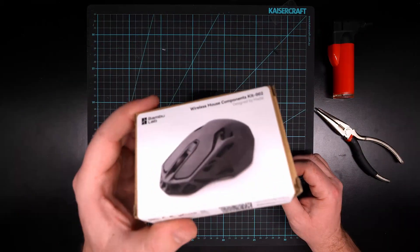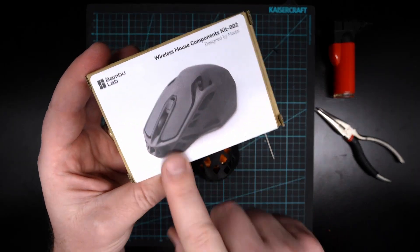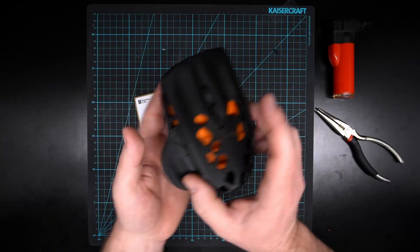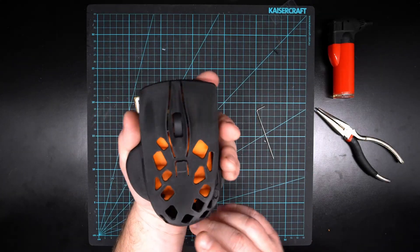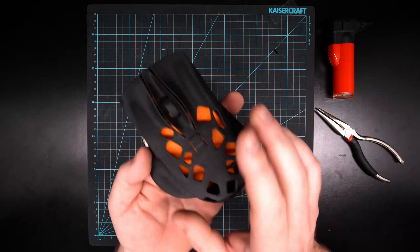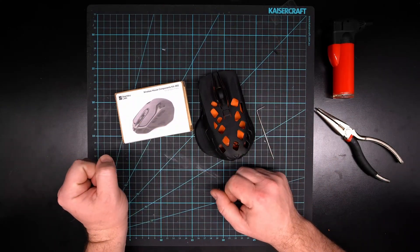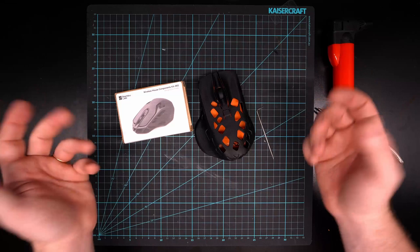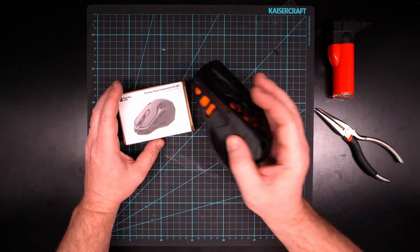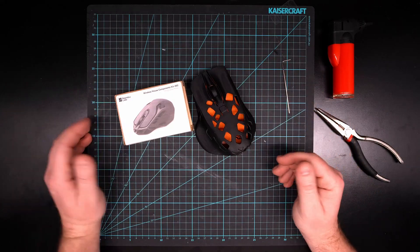So there you have it — the Bambu Lab mouse kit. As you can see, this is the generic mouse design linked to the model, but then you get other ones like this, the Ergo Snake. Link in the description to whoever created this — thanks to them for their design. There's a whole bunch of crazy ones out there, or really decent mouse shells that you can use this kit for.